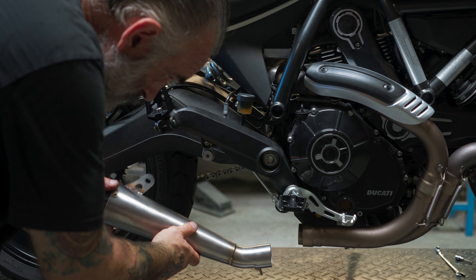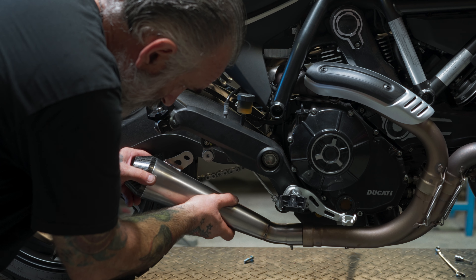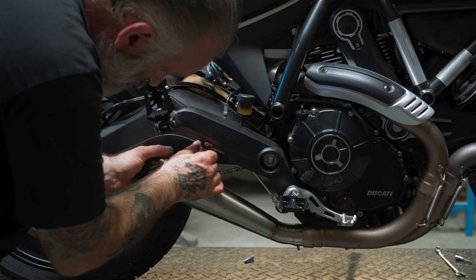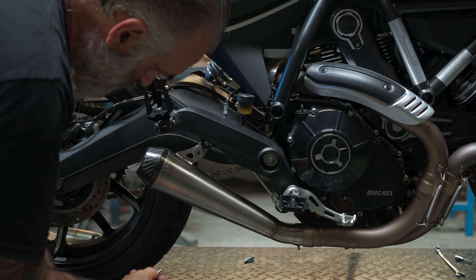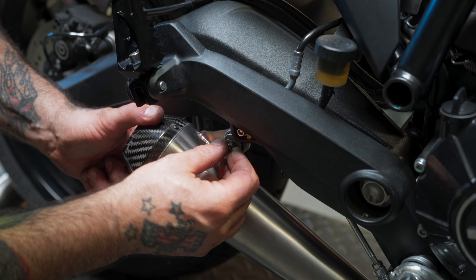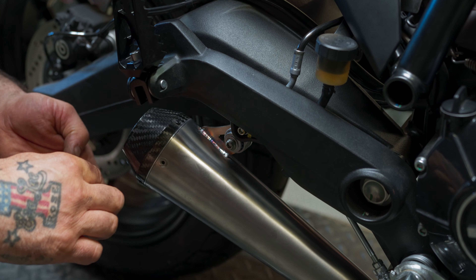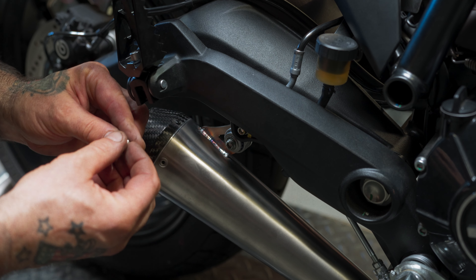So now we're going to install our Predator carbon pipe. We just slide it on like that, turn that into place, take the screw that we removed before, slide it through, and we've got our washer and our nut to stick on the back there.